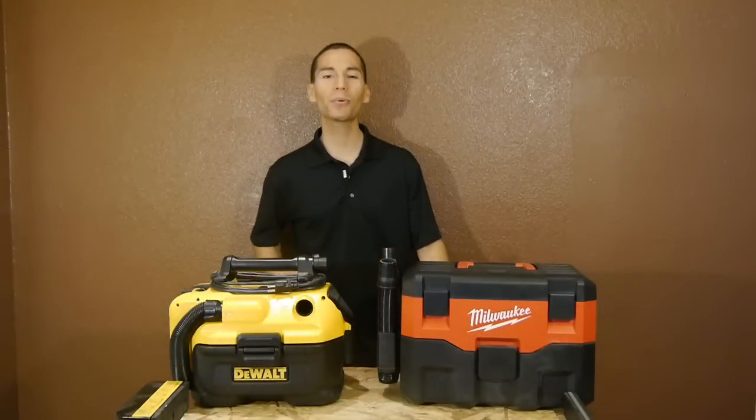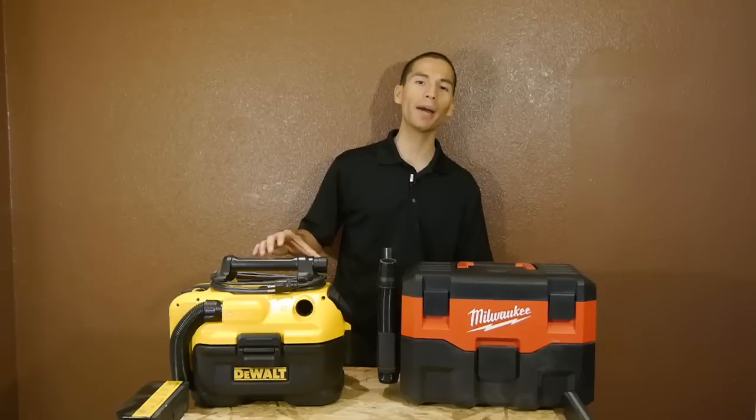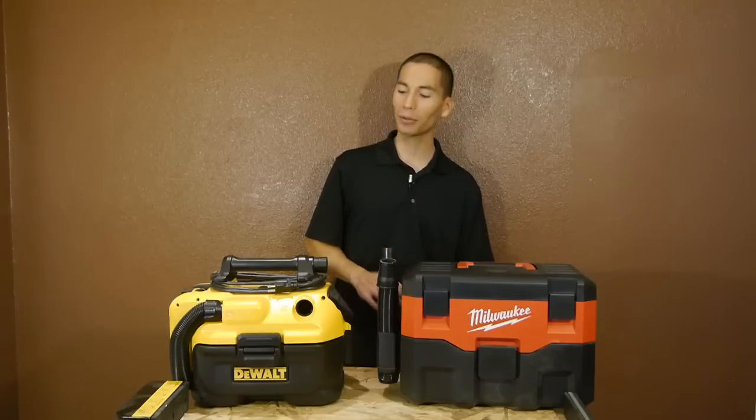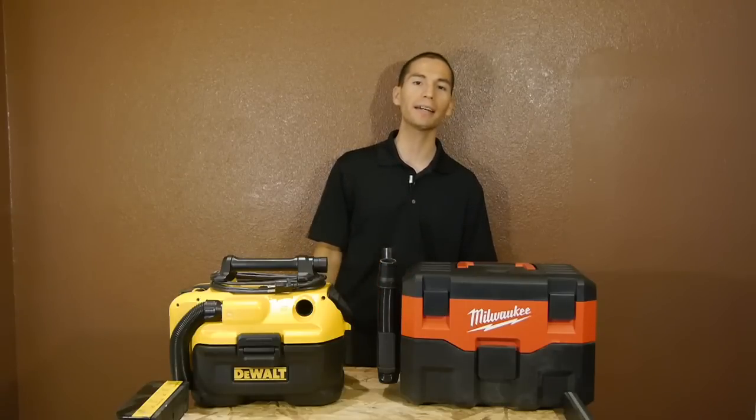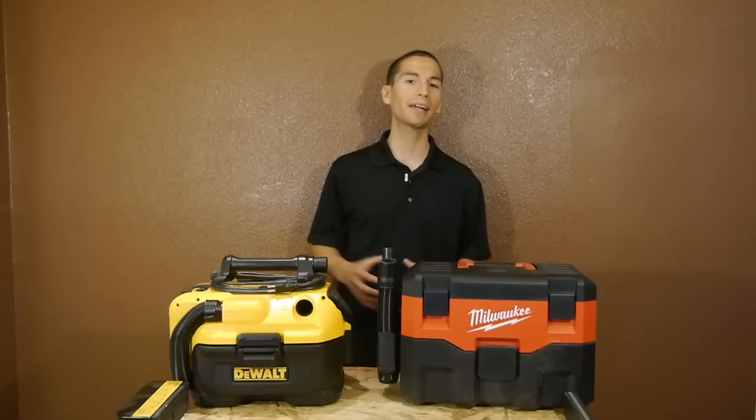Hey, what's up guys, my name is Javier and welcome back to Tool Craze. So a while back I reviewed the DeWalt 20 Volt Max Wet Dry Vacuum and I had a few people ask me if it was better than the very similar 18 volt vacuum from Milwaukee. At the time I only tried out the DeWalt so I couldn't really say, but that all changes today as I have both on hand and I've had some good hands-on time with both.